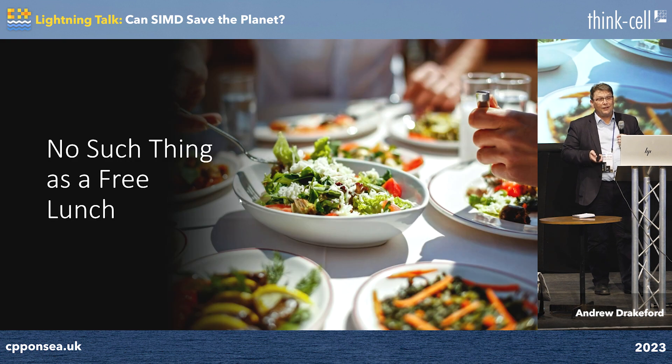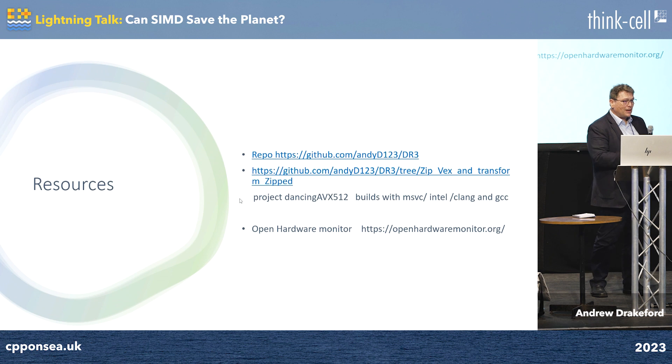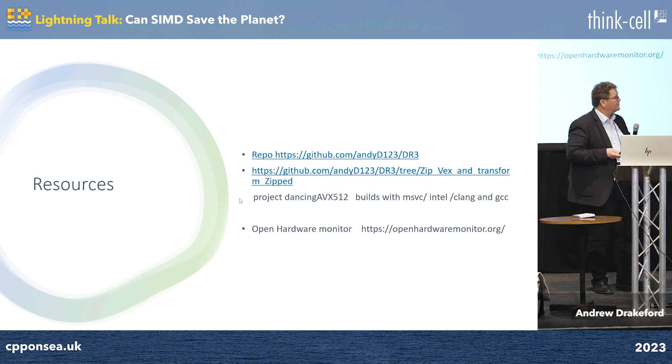There's no such thing as a free lunch — but in this case, we're buying eight burgers and only eating one of them. All this stuff is available on the GitHub repo. The project's called Dancing AVX512. You can play with it yourself — it compiles under pretty much everything. Thank you.